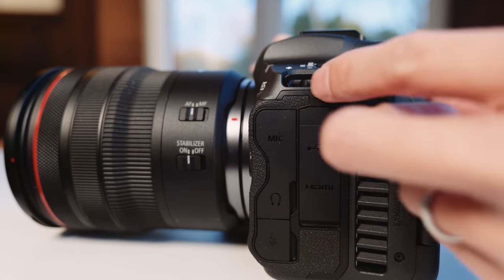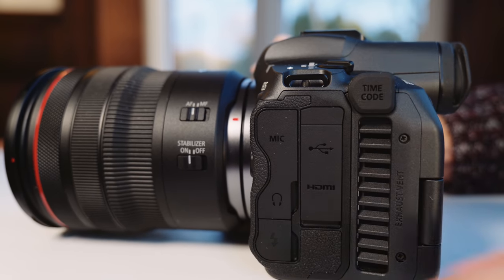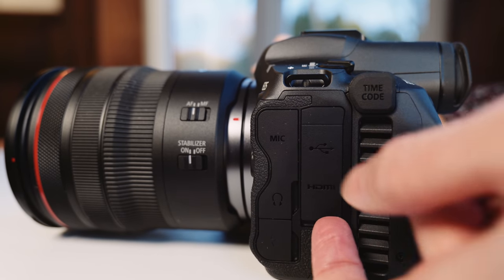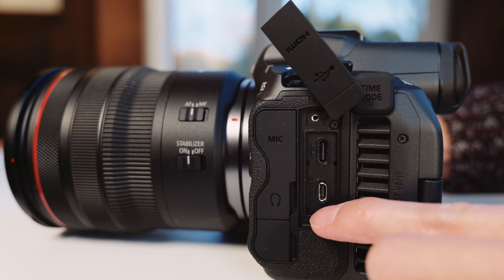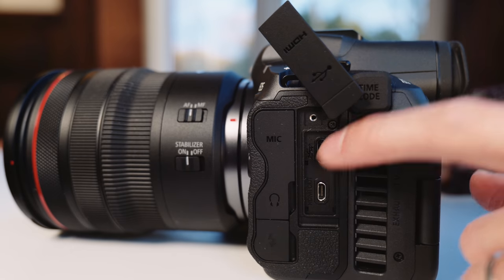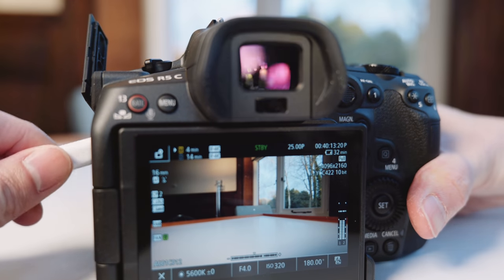There's also timecode for professional video, of course. USB-C is present. Too bad the HDMI is micro HDMI — I really hope that was a full-size HDMI. Everyone who has to use HDMI hates micro HDMI. USB-C though is a really great thing.